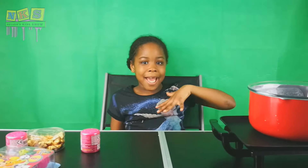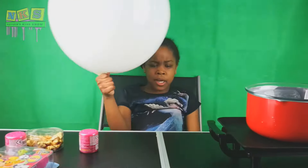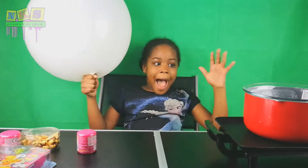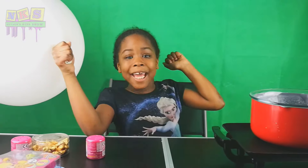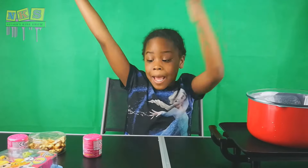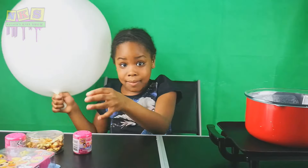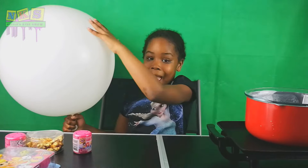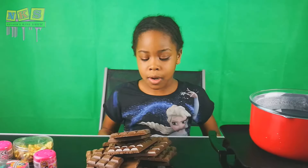Hey guys, welcome back to the Fair, that's me kids, that's us show! You wonder why I've got this giant balloon and hot water? It's because today we're going to be making a giant chocolate egg. And you wonder why I've got toys as well? Because we're going to be putting the toys in this egg. Let's get into this video — look at all these chocolates!